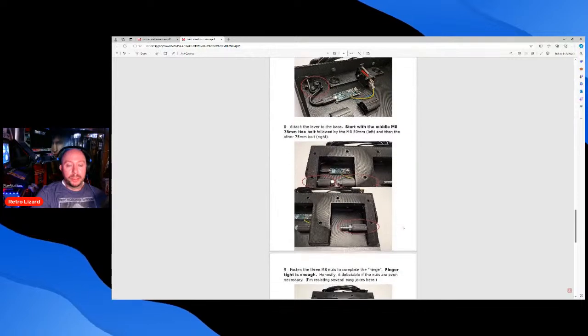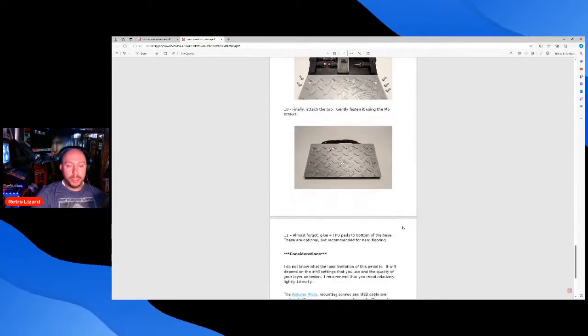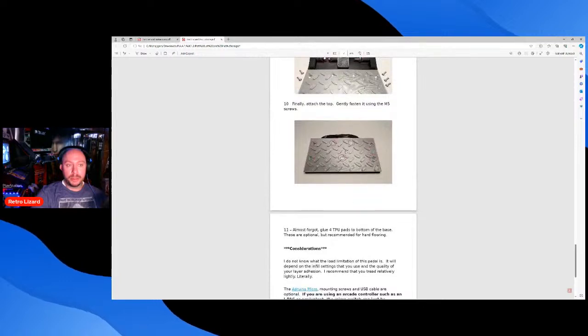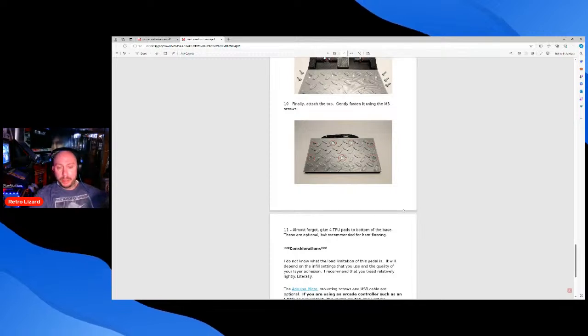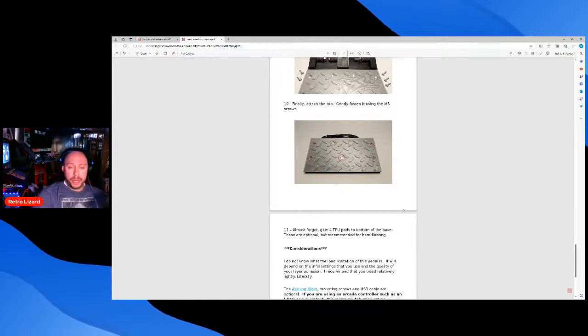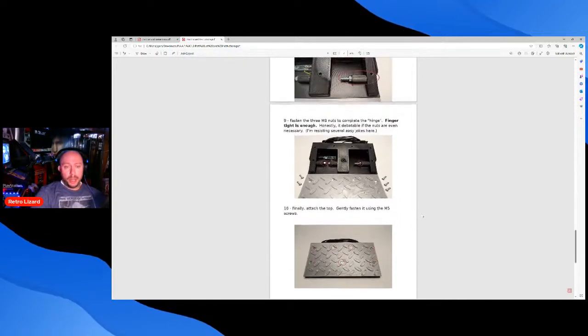This is a pedal for Likon arcades that I'm working on — it's a 3D printed pedal, and it's going to take one full day to print all the parts. I know nothing about Arduino Micros yet. Gun4IR uses Arduino Micros to program their guns, and this also uses an Arduino Micro.